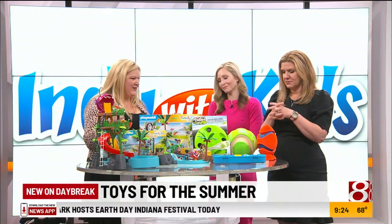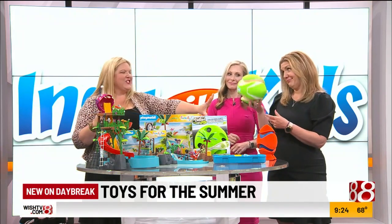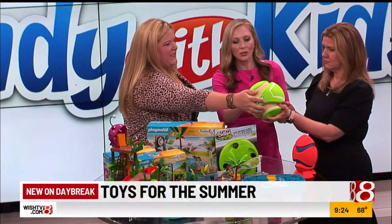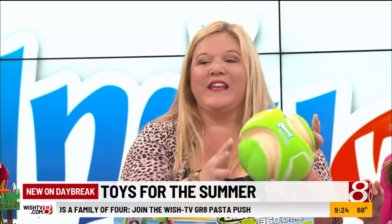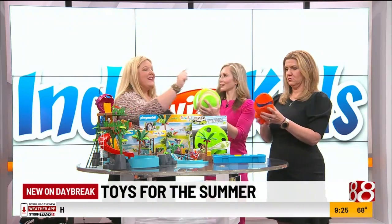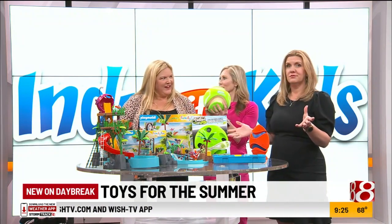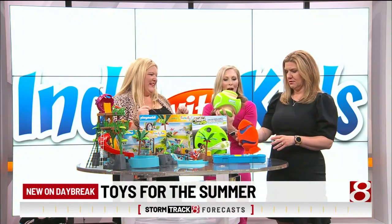Now if your kids want to get outside, which we all want to do in the summer — let's say you have a dog even. Kids and dogs love this. This is the Chuck It. This one glows in the dark. There are perfect grip spots for the dogs to grab onto, and these sides glow in the dark — it's wonderful. You can extend your play outside longer with your kids and your dogs. I love the Chuck It because it has the built-in kickstand so you don't have to touch it. Let's say your dog's kind of slobbery — you just use your little foot and kick it. It's all ready for you.